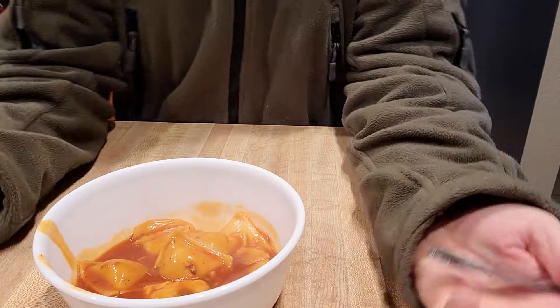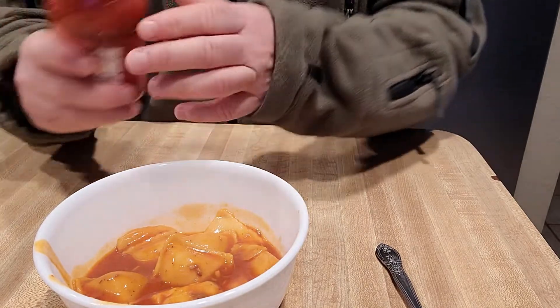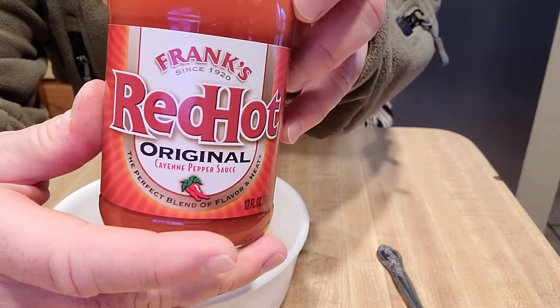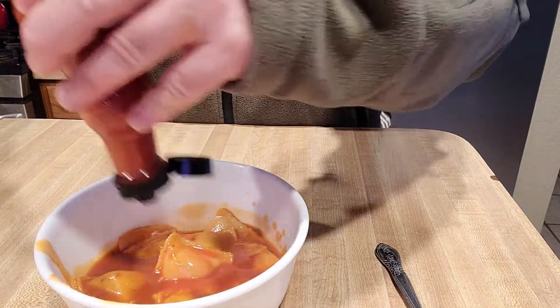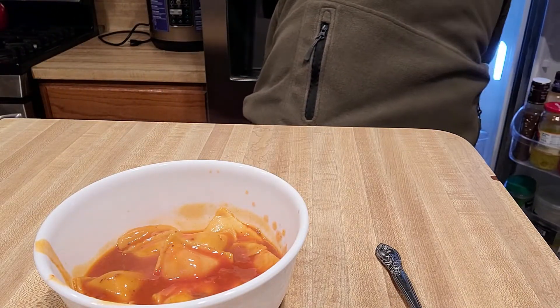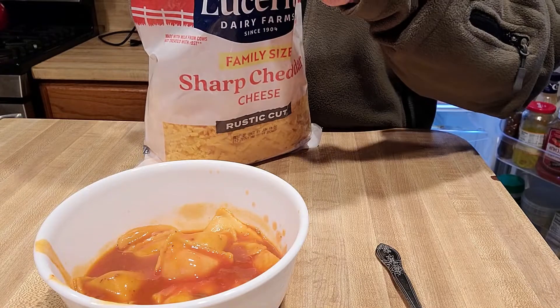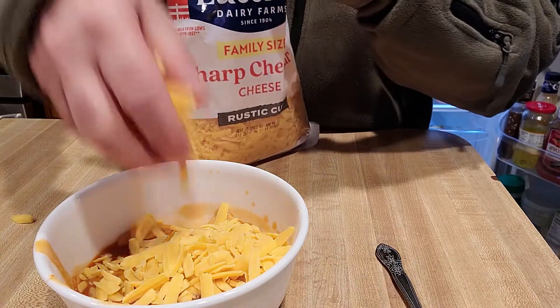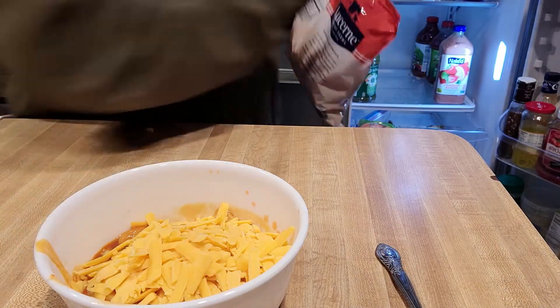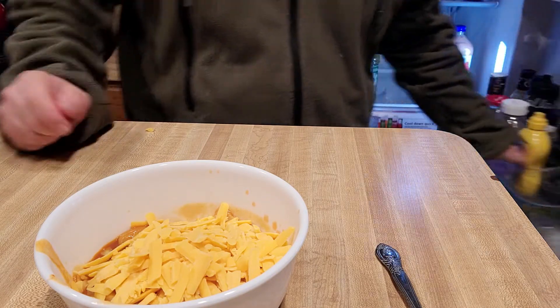We need to kick it up a notch. I've got a bowl — it's all mixed together now. Since the sauce is the same it's gonna taste the same, so let's kick it up. Frank's Red Hot — we're just gonna dump a bunch of that in there. And then we're gonna put a big handful of cheese on it.